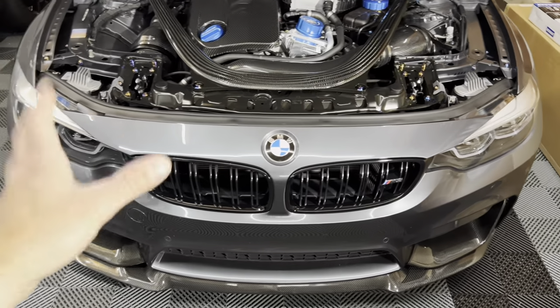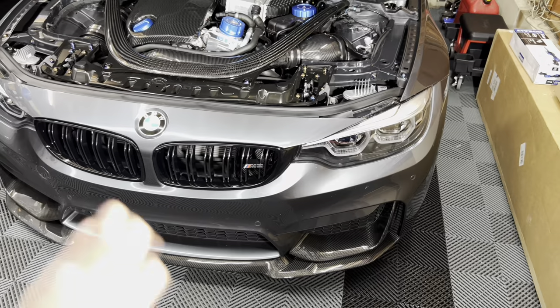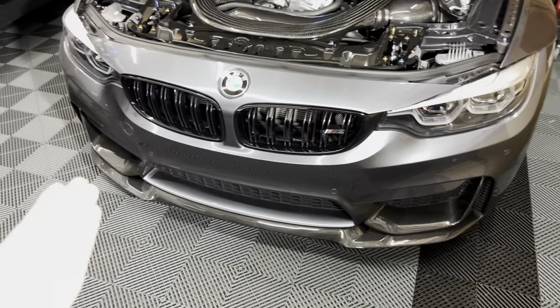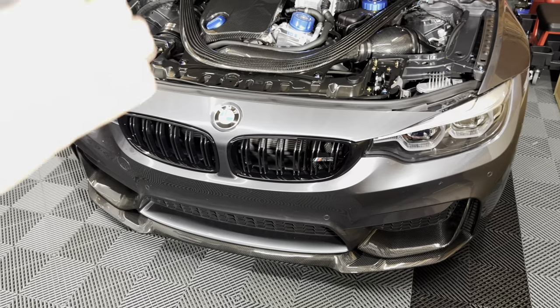This is actually my first time removing the bumper on this car, so it may take me a little bit longer than normal. On my STI I could do it with my eyes closed. But it's very similar: bolts on top, bolts in the wheel well, bolts underneath, and we'll be able to take it off.